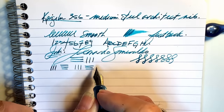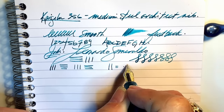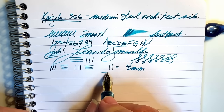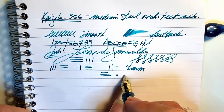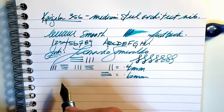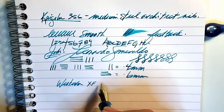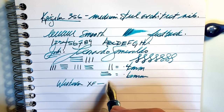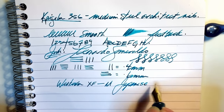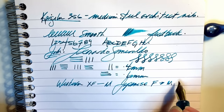As to line variation, there's no flex at all in this nib — all of the line variation comes from the nib grind, giving you a thin line in the verticals and a thicker line in the horizontals. The vertical lines measure 0.4 millimeters and the horizontal lines measure 0.6 millimeters, which gives us a range between a western extra fine to medium, or a Japanese fine to between a medium and a broad.